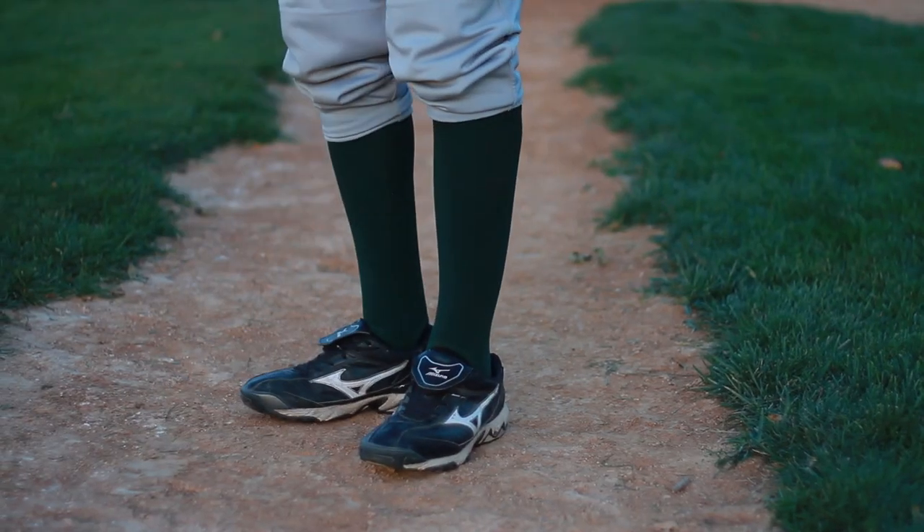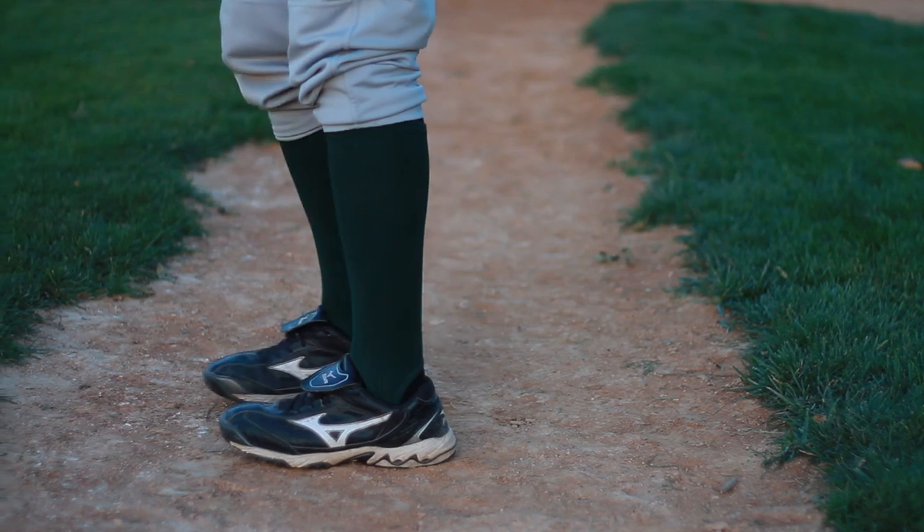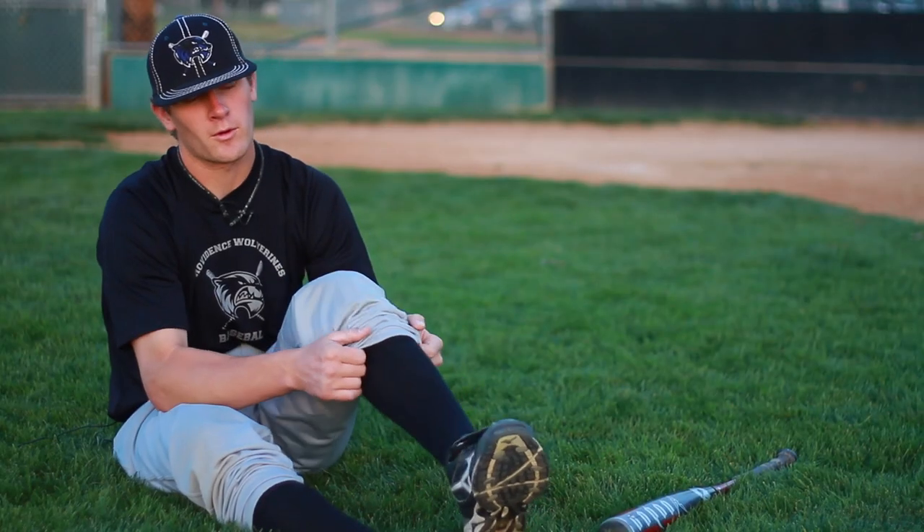I'm Jory Jensen, baseball instructor, and we're going to be talking about how to wear high baseball socks. When you're wearing high baseball socks, it's important to make sure that your socks are pulled up all the way.